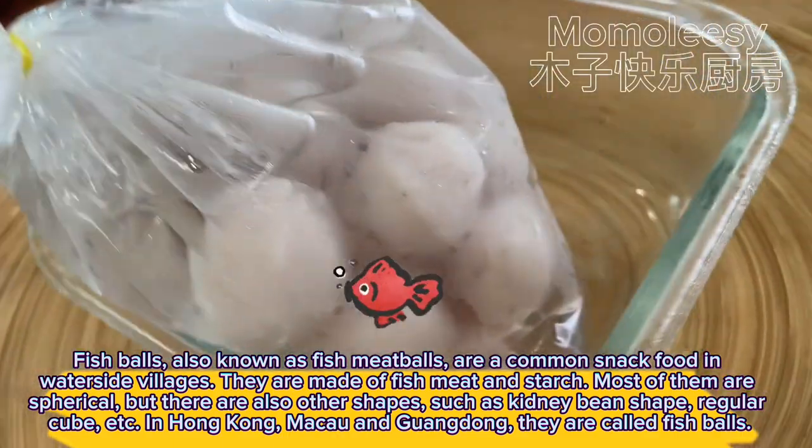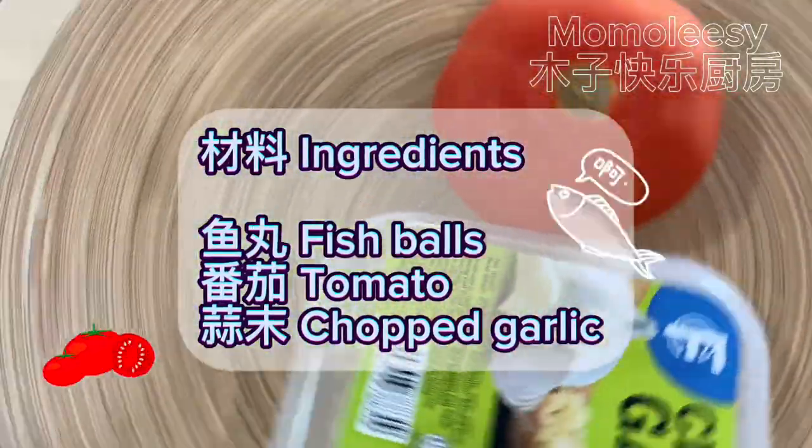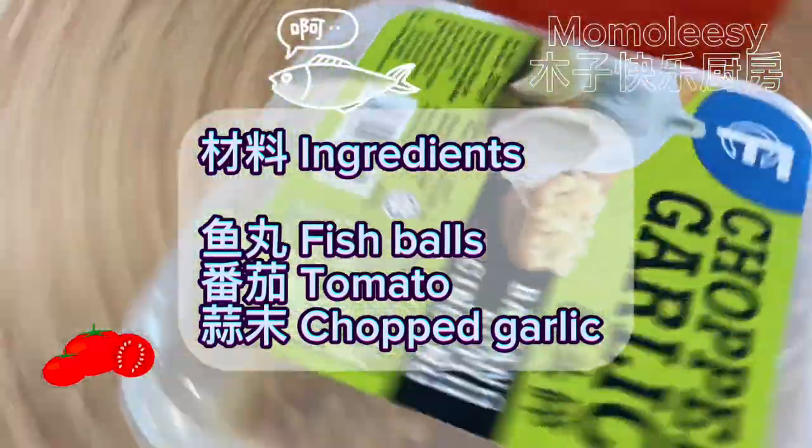Ingredients: fish balls, tomato, chopped garlic.